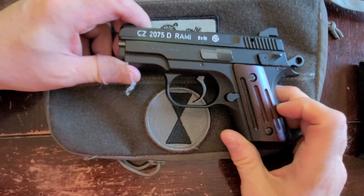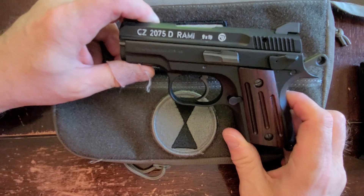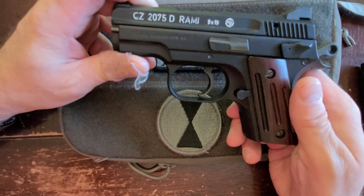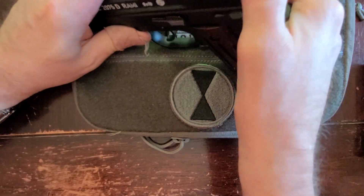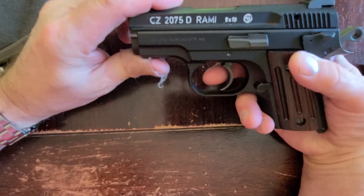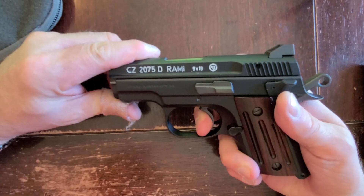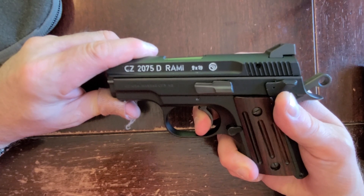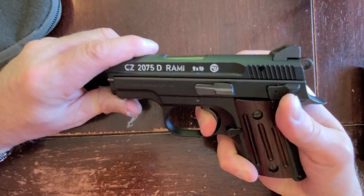Looking at this, we want to look at the trigger and see if it's as good a trigger as the other CZs in the lineup — and I think you'll be happy. You can see that this is the decocker version. I'll give it a couple of trigger pulls and then put it on the alignment trigger gauge. First pull: you can see the uptake is a good quarter of an inch. Hits the wall, a little bit of creep, a little more creep, and bam.